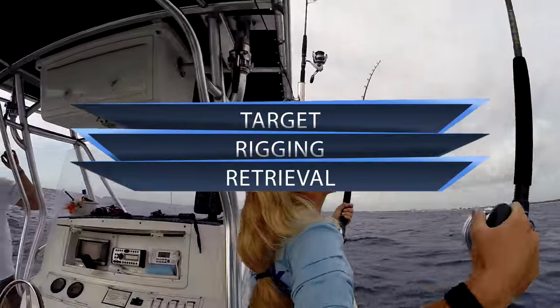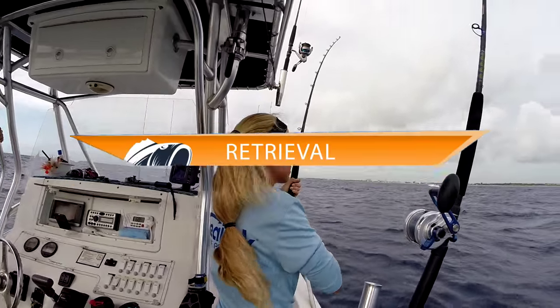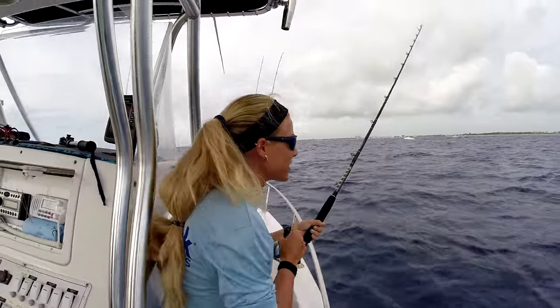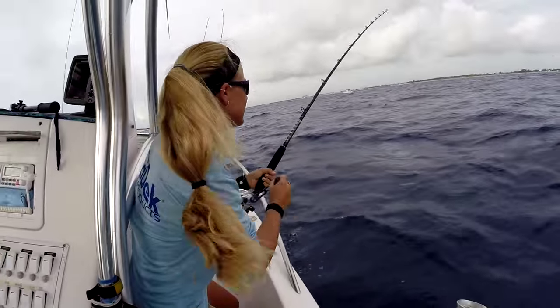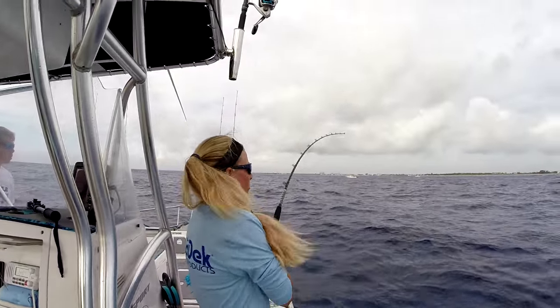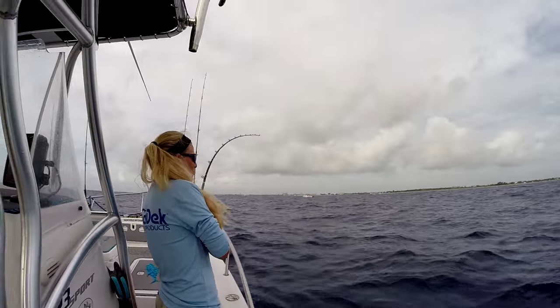The retrieval or hook set on a circle hook is easy. You do not set the hook like a traditional J hook. All you do is let the line come tight and start reeling. The design of the Mustad Demon Circle Hook does all the work for you.